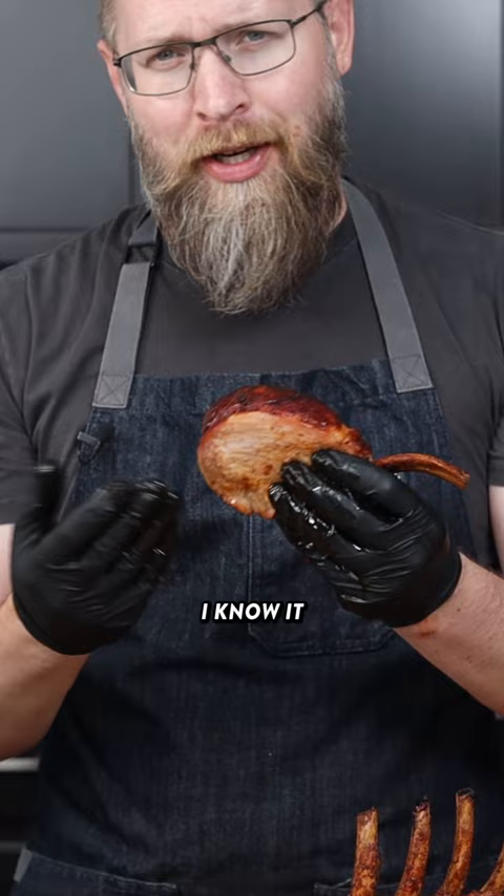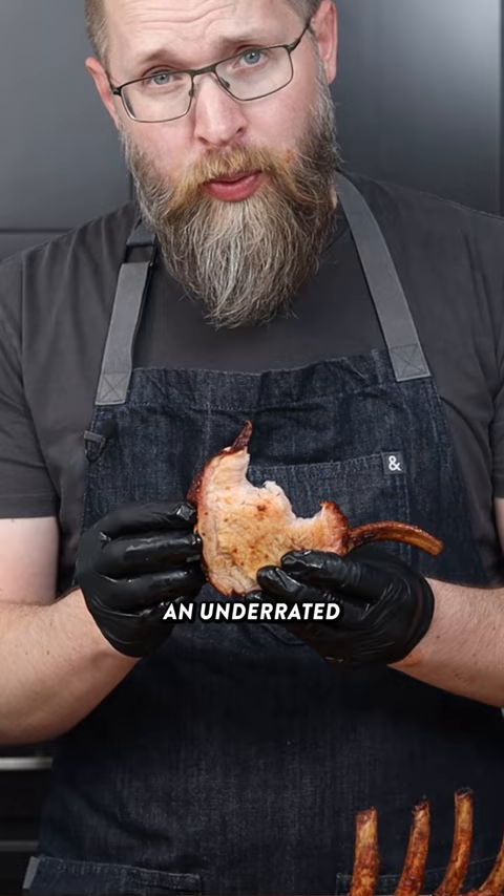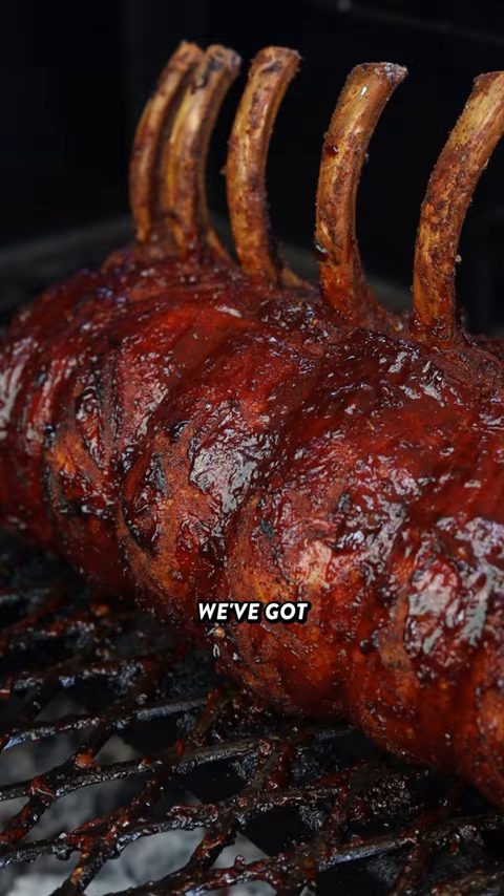I've made this before, but for science, I've got to taste test it. You can tell by the bite mark just how tender it is. This is such an underrated cut. It's so soft. It's super porky. We've got the smoky heat from the chipotle, the sweetness from the honey. Obviously, we've got the great bark from the Sedona Sand Seasoning. This is just money.